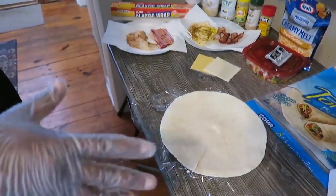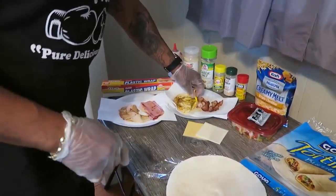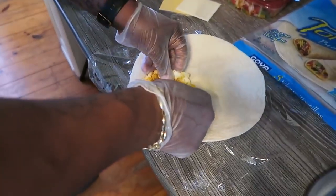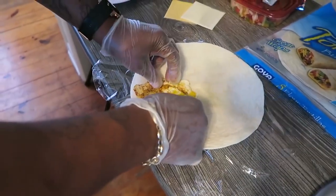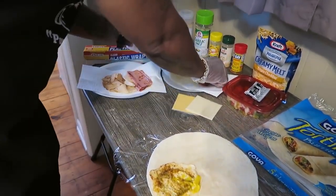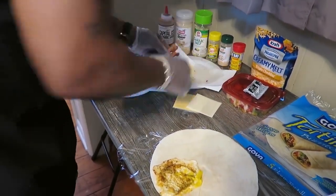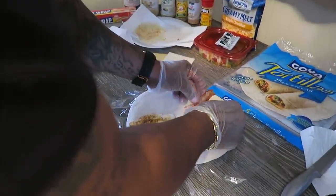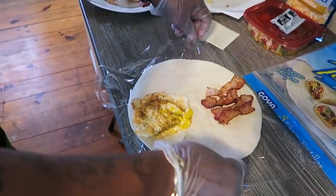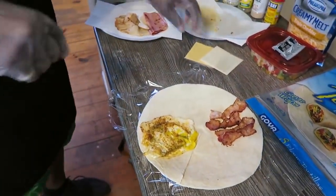Now we got that. We're going to go from here. We're going to take this egg and we're going to put it right there. Then we're going to take this bacon and we're going to put it right across from this egg. Right? Stay with me now.